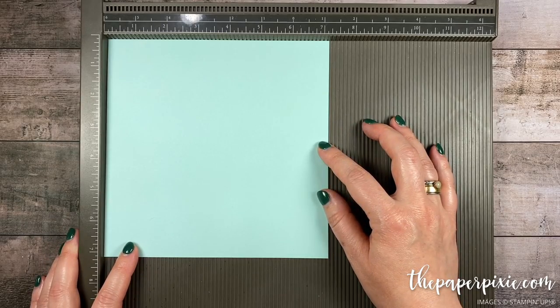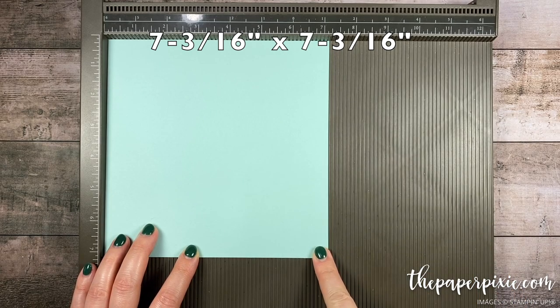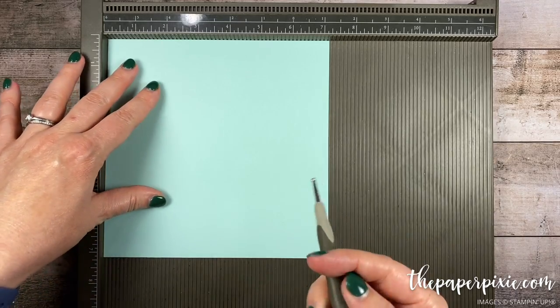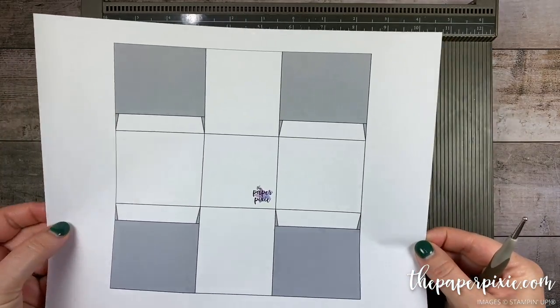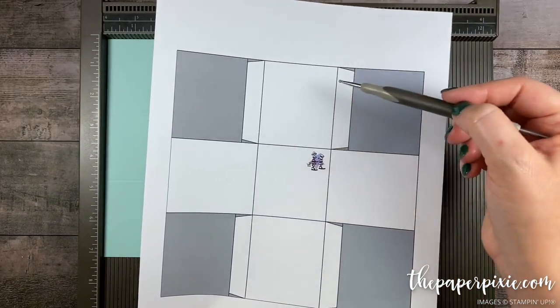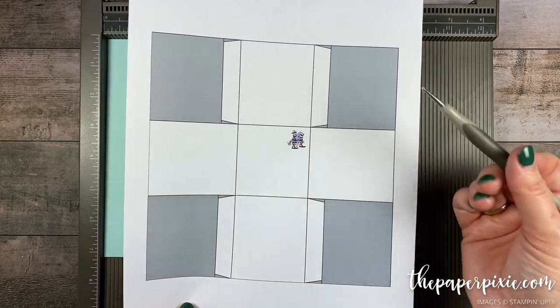We're gonna start with a piece of Pool Party cardstock that measures 7 and 3/16ths by 7 and 3/16ths — that's just 1/16th less than 7 and a quarter. On all four sides we're gonna score this at two and a half. I'm gonna bring the template in here and make some quick and easy score lines. This is how we're gonna cut our box base — I just want these tiny little half-inch tabs.